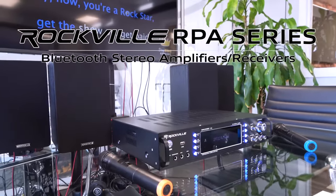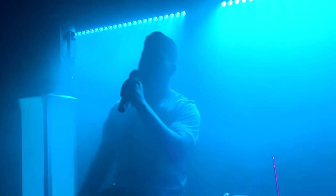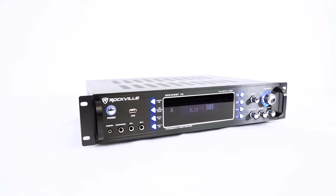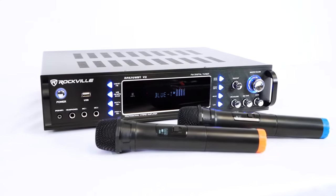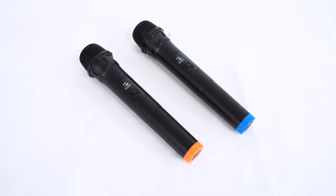This is the RPA series of hybrid amplifiers and receivers that can be used for home theater setups, for karaoke, and even in professional settings. There are two amplifiers in this series: the RPA70WBT and the RPA60BT. The only difference between the two models is that the RPA70WBT comes with two included VHF wireless handheld microphones.